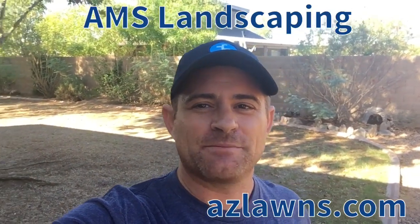If you have any questions, feel free to follow us. Go to our website at azlawns.com or follow us on YouTube or Facebook at AMS Landscaping.